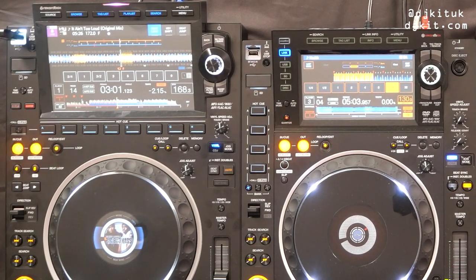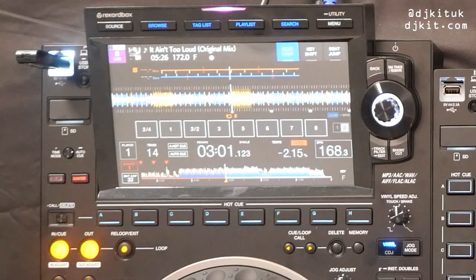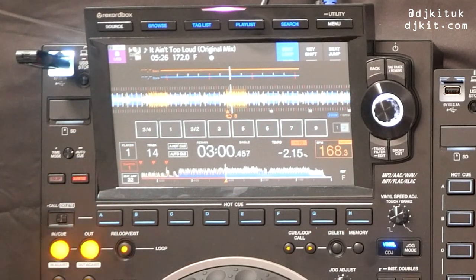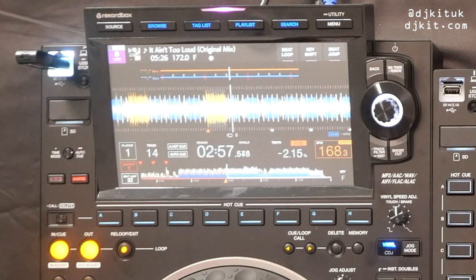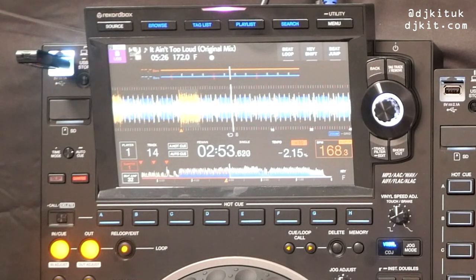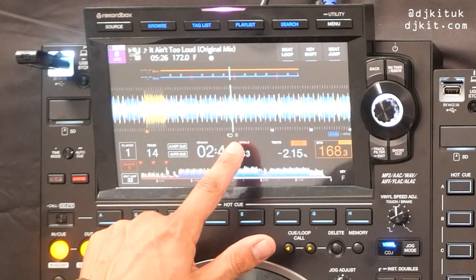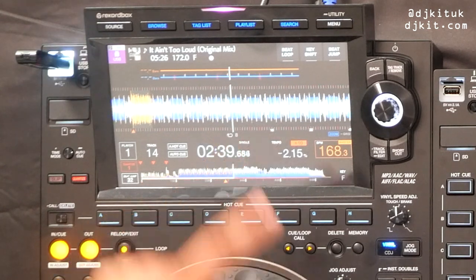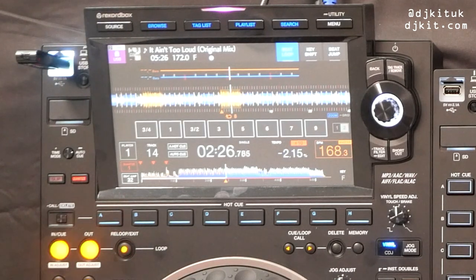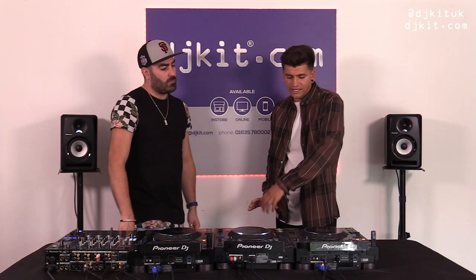Another great thing about the 3000 that it doesn't do on the 2000 — it remembers whatever state you left the page in. If you jump out of your loop and want to jump back in, the 3000 leaves a marker showing where your loop will jump back into, and just below the waveform it shows you the value of the loop you're jumping into. When you recall the loop it jumps back and keeps your page state.